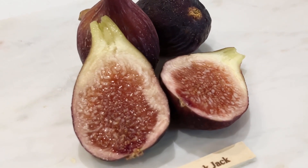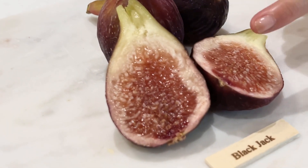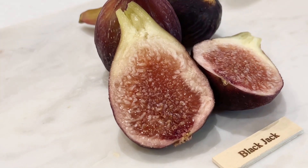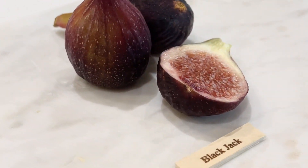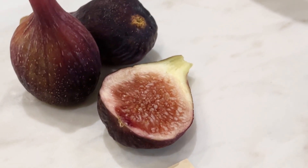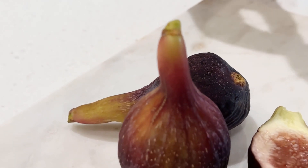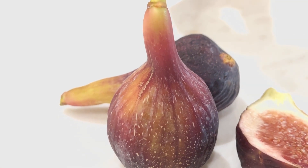It looks like the brevas don't have a cavity in the center. Let's do a taste test. It's good — it's sweet.